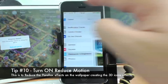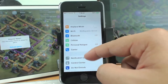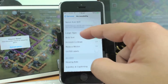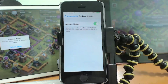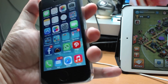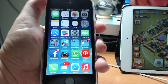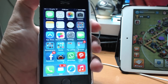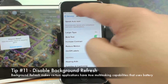Go to Settings, then General, then Accessibility, and there is a Reduce Motion option. Turn it on to reduce the parallax effect — this is the 3D icon effect where the accelerometer shifts the background to make icons look three-dimensional. It doesn't serve any purpose other than being eye candy, so turning it off saves battery.